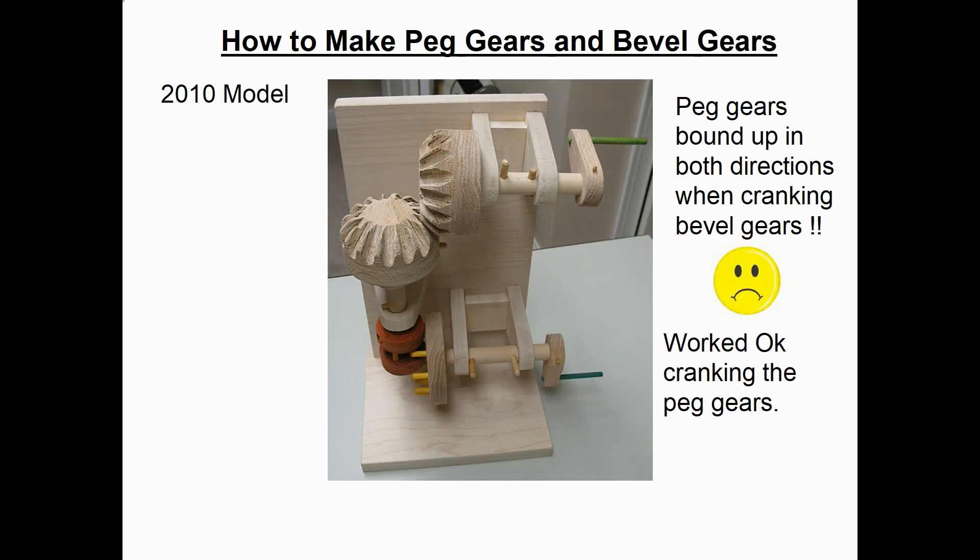Here's a photograph of that model I made back in 2014. You'll see two sets of cranks so you can drive it either direction. When I cranked the bottom crank — which runs the peg gears first, which in turn drive the bevel gears — everything worked fine, and it ran in both directions.